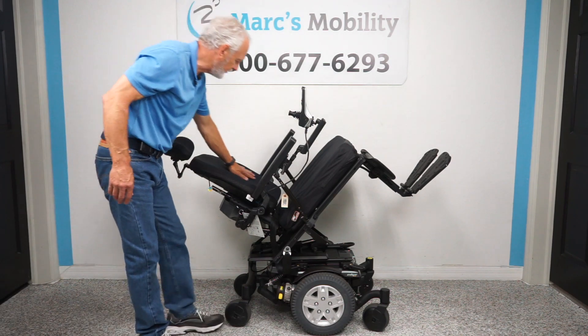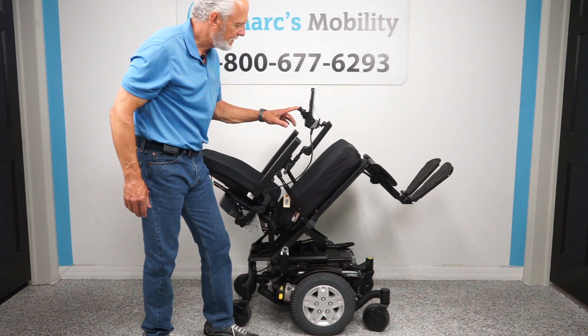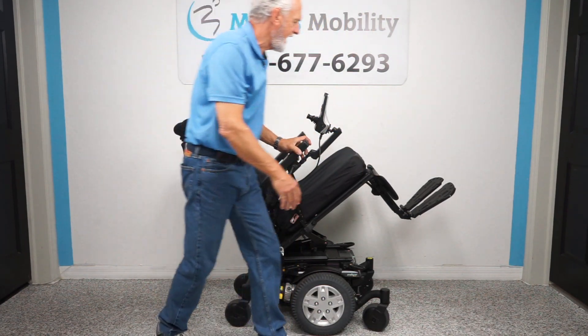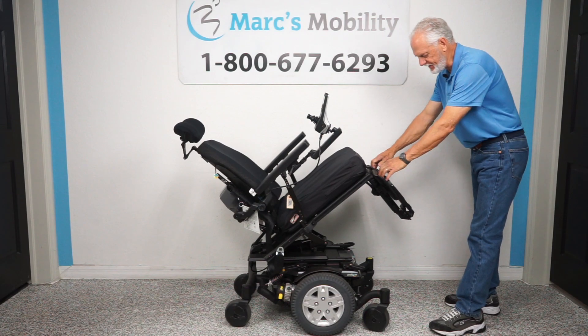This shows how far back the chair goes when completely tilted. We'll bring the tilt back down now. These legs are manual — they don't move, so they're fixed legs. You can flip up the foot plate like this when you exit the chair.